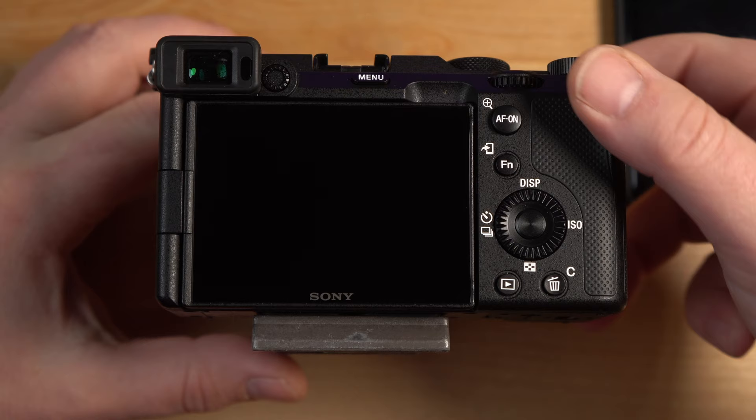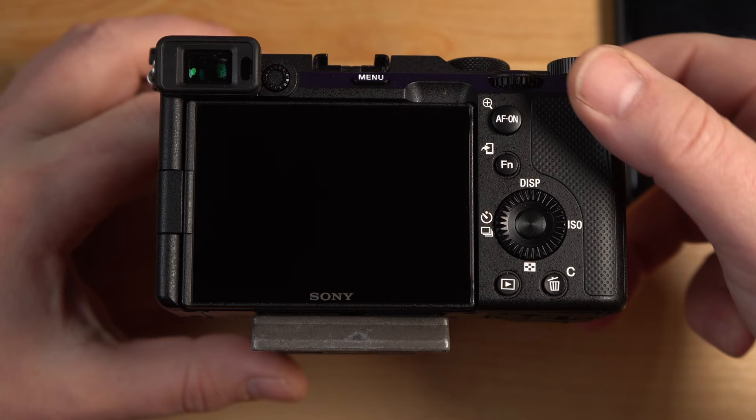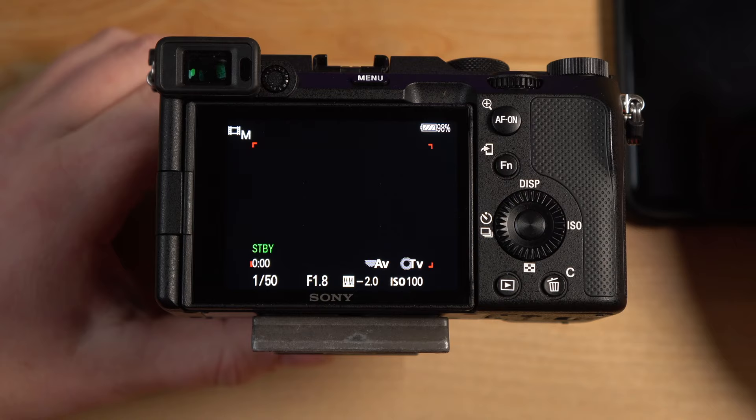Here I am with my Sony a7c and the first thing I need to do is bring up the video that I recorded that I'm going to harvest my self-portrait from. It's trying to take a self-portrait, so look up a little bit — do thumbs up.